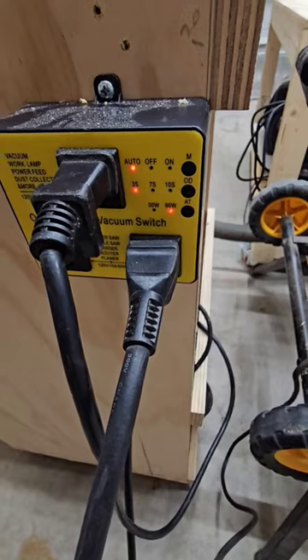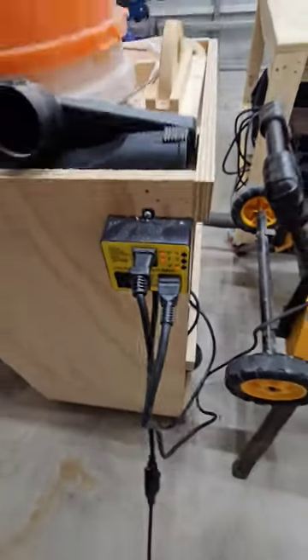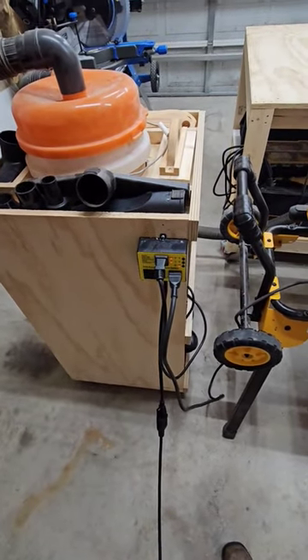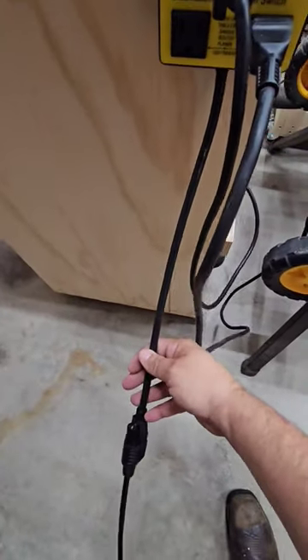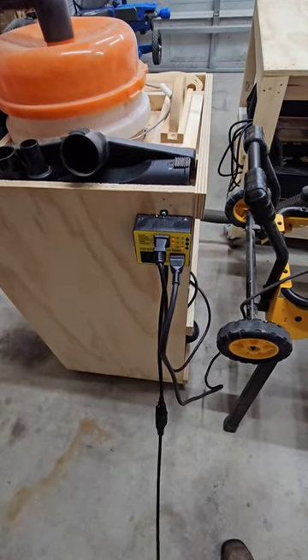Previously I used a remote control system, and this is great — not sure why I didn't go with it earlier. The only complaint I have is I wish this cord was a little bit longer. But definitely something to look into if you've got a small shop.